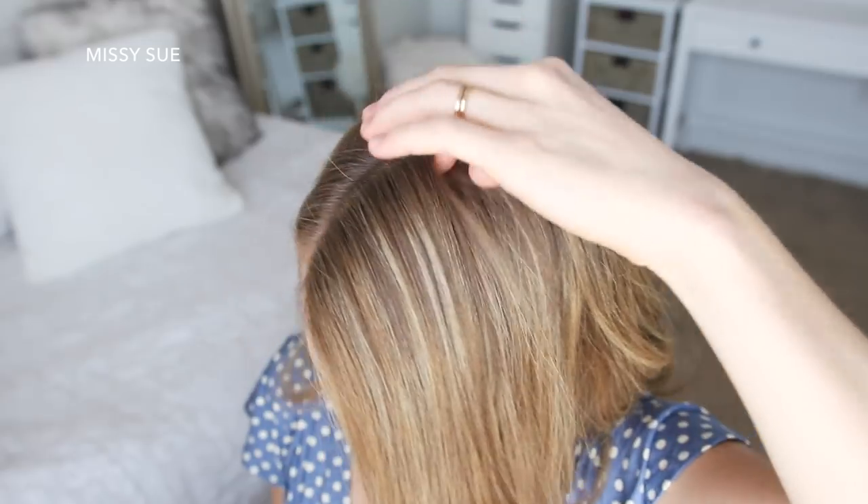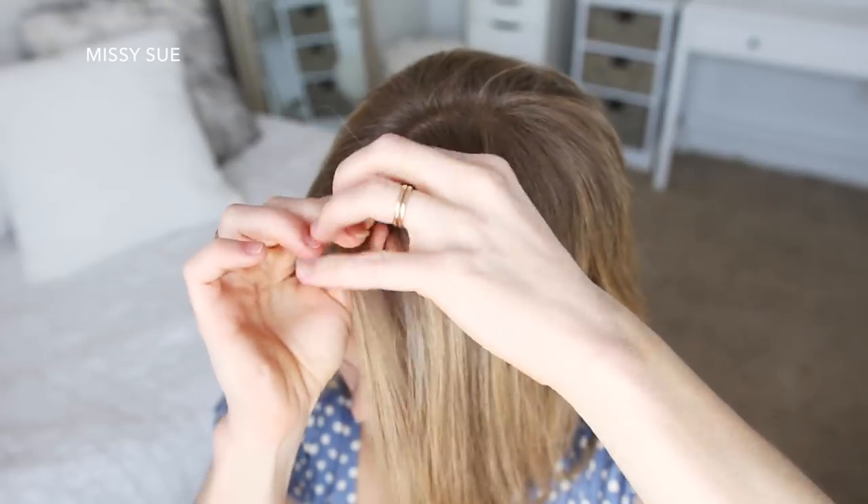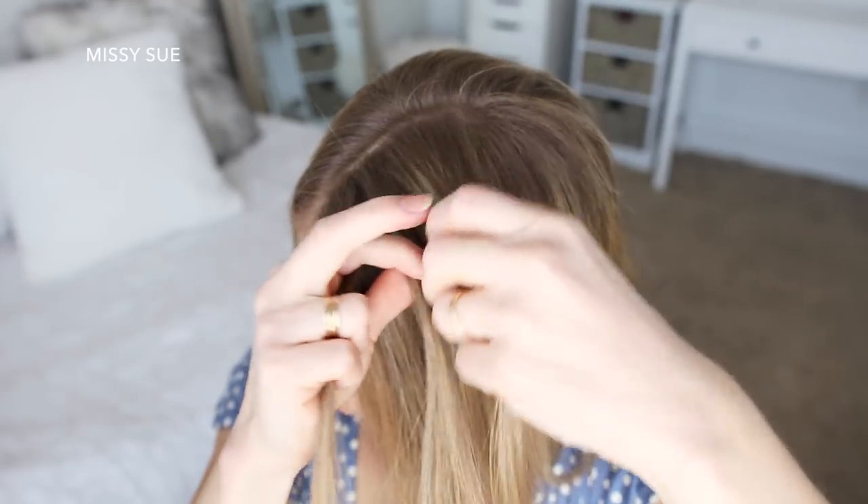With my part on the right side, I'm going to pick up a section of hair on the left side and divide it into three sections for my braid. I'm going to start a French braid, crossing the right strand over the middle and then crossing the left strand over the middle.